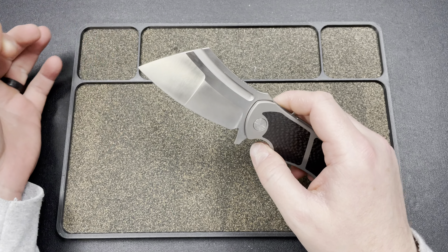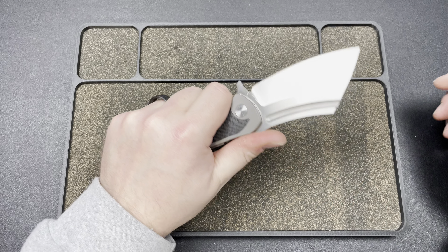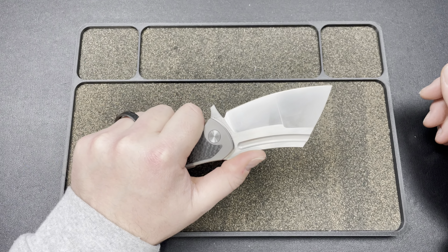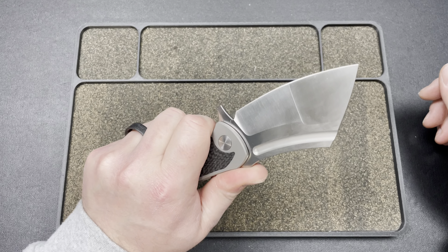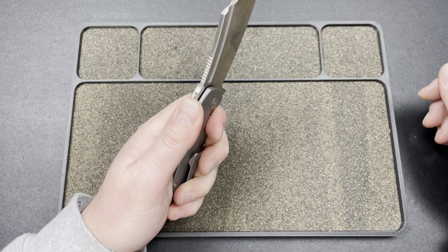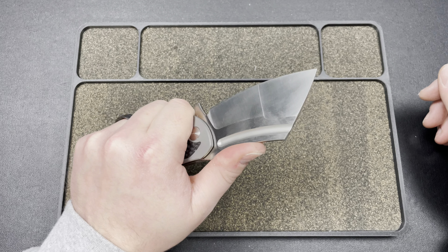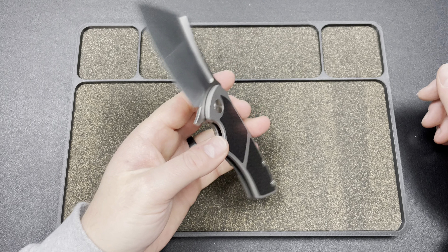Dead-nut centered — just beautiful. The ergos: you get this finger choil here, then you get this area, and then basically the whole back area for your pinky. I like to spread it out and hold it like that — super comfortable. The flipper tab doesn't get you at all; it's just a nice little guard. You have a spot to rest your thumb right up, or you can climb up onto that jimping, which is also really, really good.